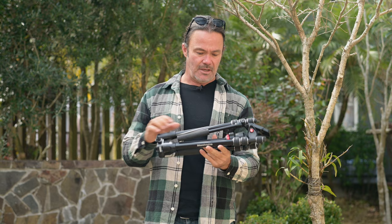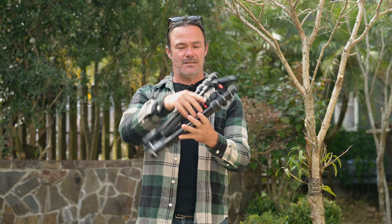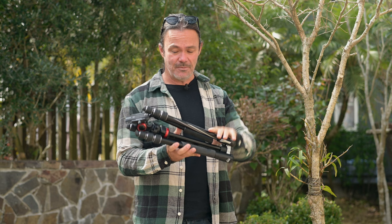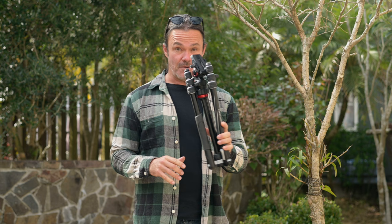This is the Manfrotto BeFree Live. What's great about this tripod is, first of all, the form factor. It's a tiny little tripod with a fluid head — a great video tripod, fantastic size, very good weight. It does have some weight, which is what you want when shooting video so you don't get jerky images. It's found that balance between being too light and too flimsy and having just enough weight and strength and rigidity to work as a video tripod.